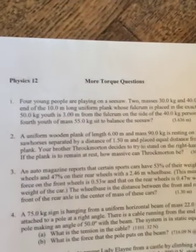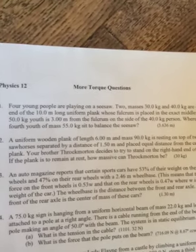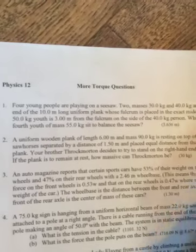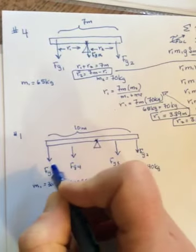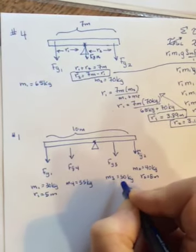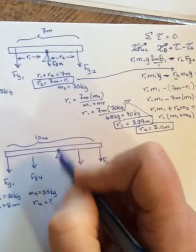The second question from the weekend was number one on the back of the torque sheet. Four young people are playing on a seesaw — masses 30 and 40 kilograms are at either end of a 10-meter-long uniform plank, whose fulcrum is placed in the exact middle. A third 50-kilogram youth is three meters from the fulcrum on the side of the 40-kilogram person. Where should the fourth youth, mass 55 kilograms, sit to balance it?